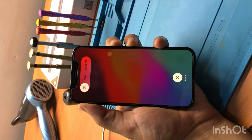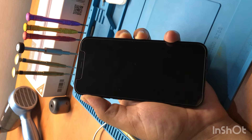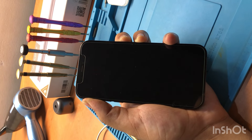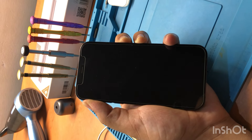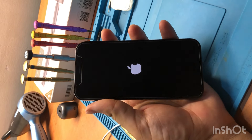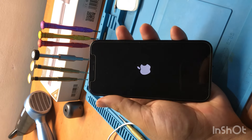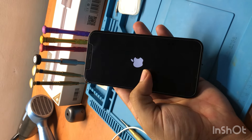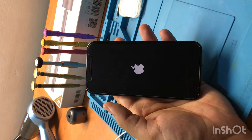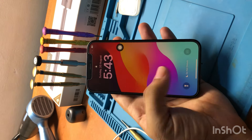Keep holding the power button until the phone restarts. Make sure it restarts correctly. When the Apple logo appears, just release the power button. This is a hard reset — if the phone has any software issue, it will resolve the touch problem. Touch might work, otherwise we will have to open the phone.